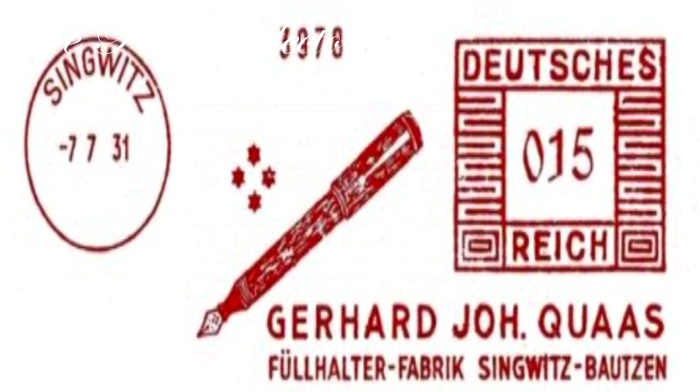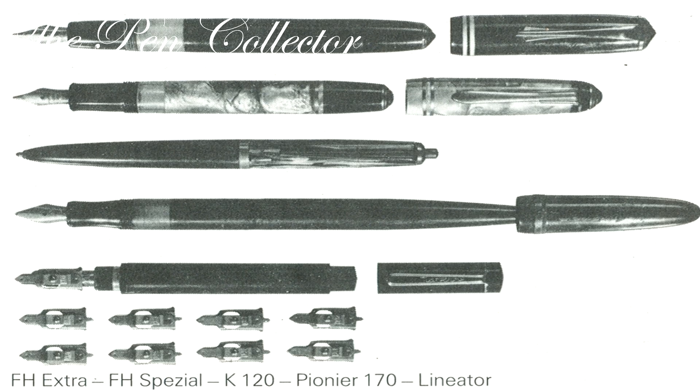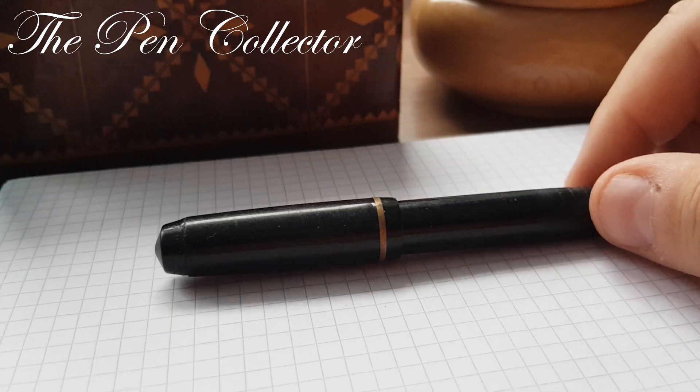In 1948, the company was nationalized as VEB fountain pen factory in Singwitz and mainly produced fountain pens, propelling pencils, pencils, writing sets, and linear nibs. It became a sub-brand of Markant and ended its existence in 1992.